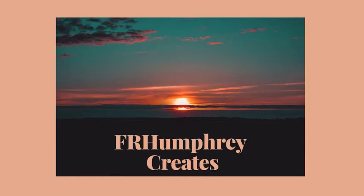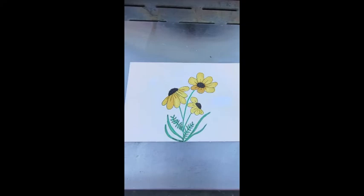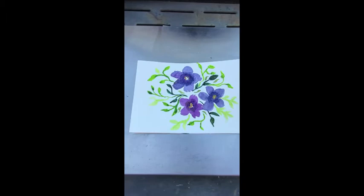Hey, hello, hi — welcome, thanks for stopping by. Today's video is just a quick one. I made some cards. These cards are made on watercolor paper with watercolors and fine liners, or with watercolor water-based markers and fine liners.